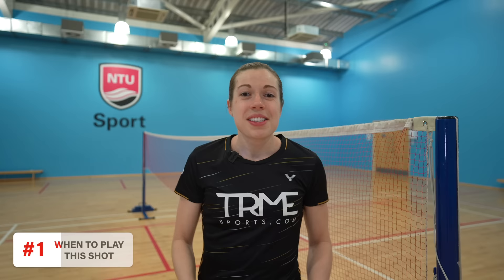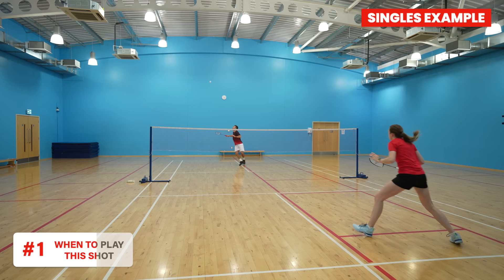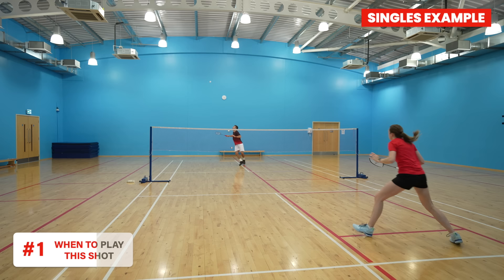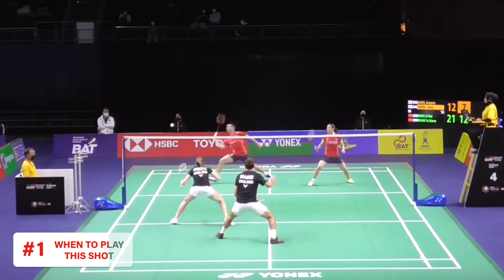Some quick tips to get better at anticipating your opponent's shot are to look at their body positioning and also the position they're in on court. In singles, if you hit a flat deep clear into your opponent's forehand corner then a likely shot from them is a flat straight clear, so you can jump out and intercept this. In doubles, if you drop from your forehand corner to a certain area, the natural shot for your opponent is to whip the shuttle flat cross court — but this is actually the shot you're waiting for and you jump out.